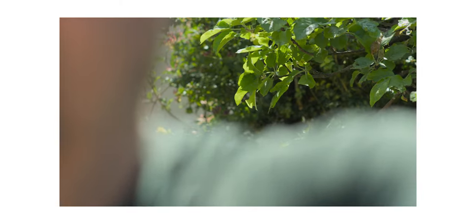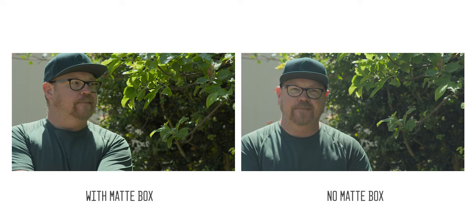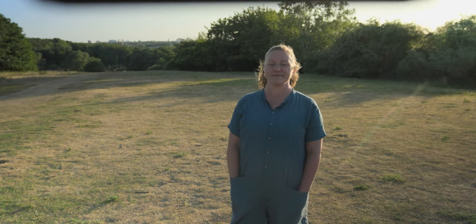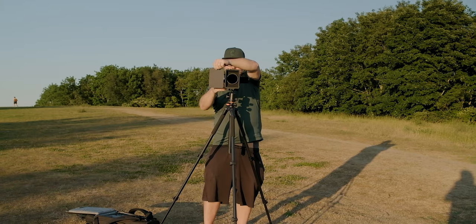The idea of a matte box is to keep the sun or other harsh light sources from hitting the front element of your lens and creating flares and loss of contrast. If you're shooting exterior midday with the sun high up in the sky, the top flag will act as a visor — same principle as shading your eyes with your hands. But if you're shooting earlier in the day or later in the evening where the sun is lower in the sky, the top flag won't offer the same protection. This is where you may want to consider using a side flag, which can be purchased separately for the Mini Matte Box Lite.